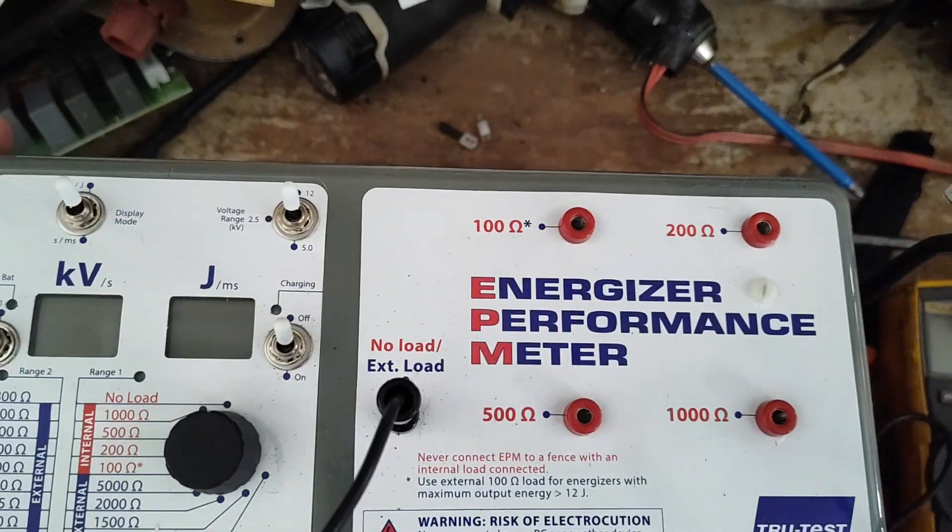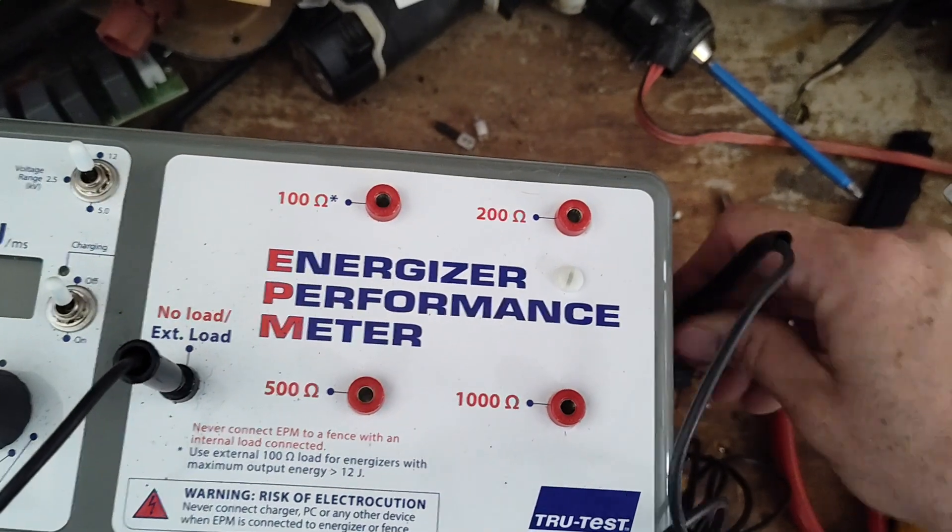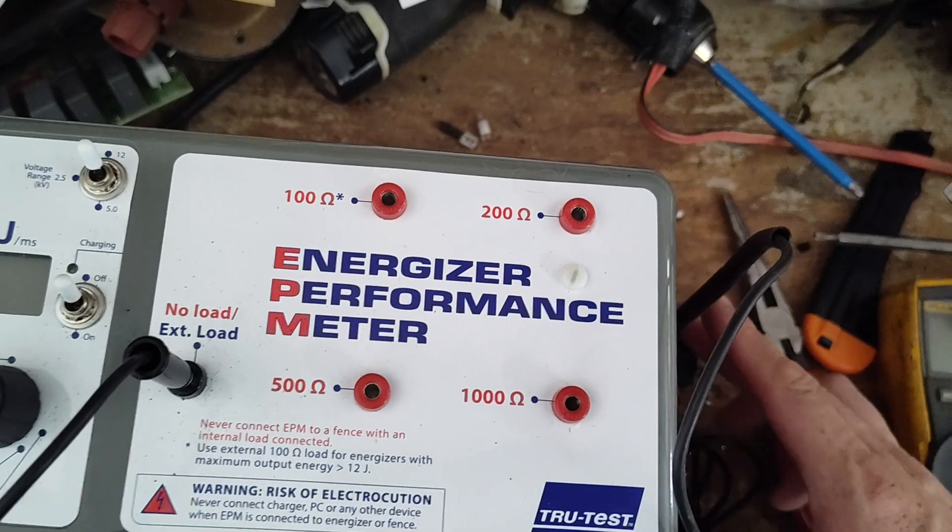What I've got so far: I've got the meter hooked up to the terminals on a fence and ground outside here.